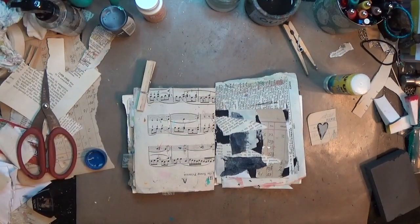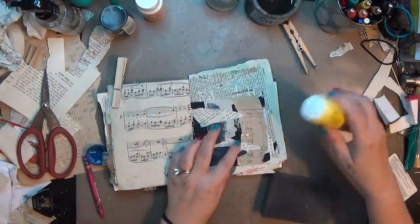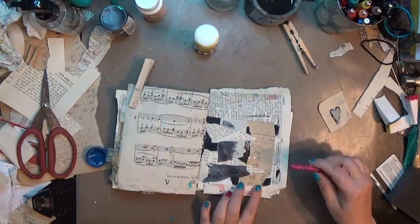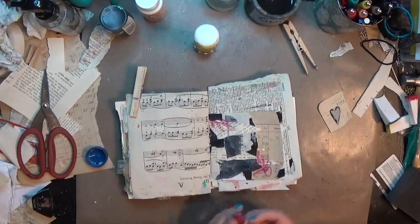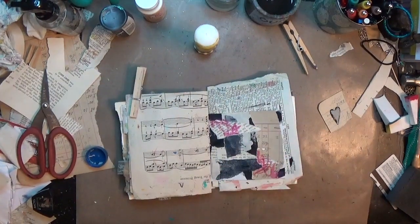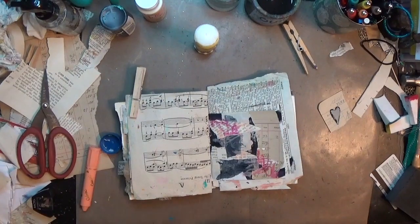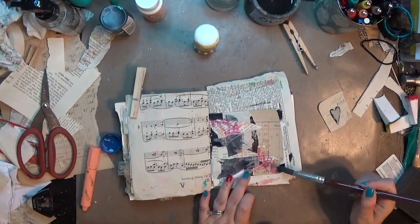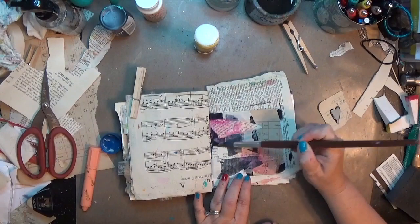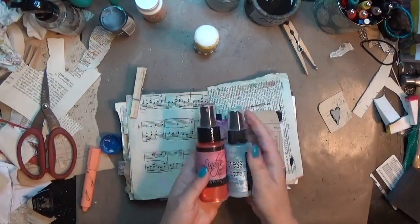I'm going to let that dry for a minute — it doesn't take long with Mod Podge. Then I'm going to start adding a little bit of color. I tried sanding a little bit of the paper, then I grabbed a watercolor crayon in a pinky purple, a Distress Crayon in Picked Raspberry, and a Colorix crayon in kind of a fleshy color. I was just going with some different pinks — all water-soluble materials — so I'm using a wet paintbrush to get that color to move around and blend a little on these collage papers.